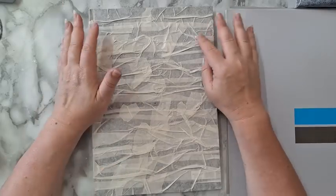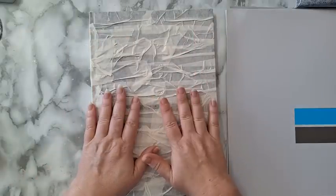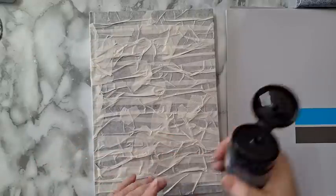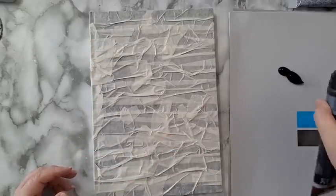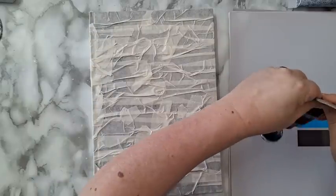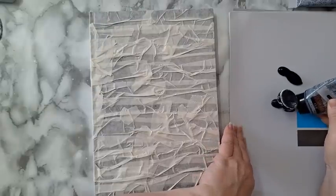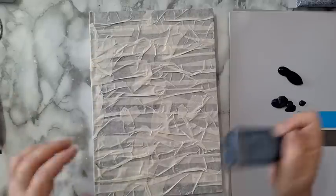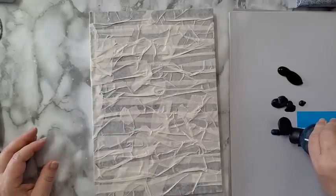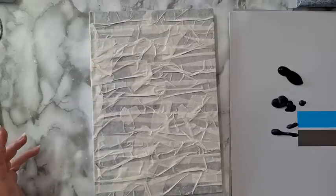I've got some black acrylic paint — I'll need a lot of it — and some very dark blue. You probably won't see much difference between them but there is a difference. I've got another dark blue too, but mostly it's going to be very, very dark. I just don't want it to be too much of a flat color in the back.